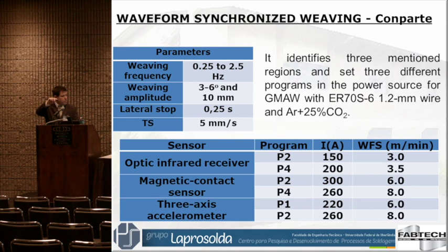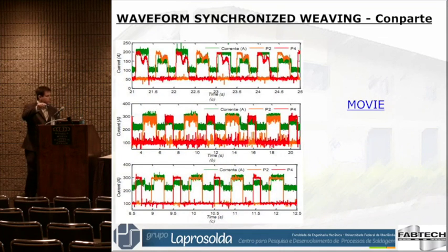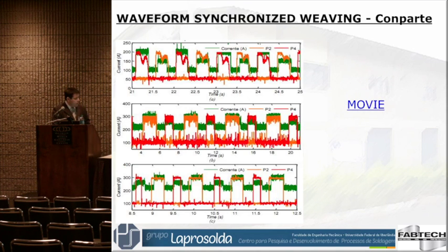In our case, there is a current and wire feed speed. We can see three colors — green, red, and orange — meaning we have three programs. We change the current according to the sensor's knowledge of which position the torch is in.